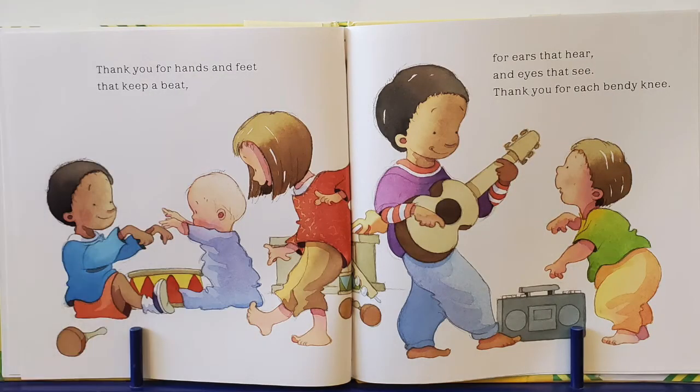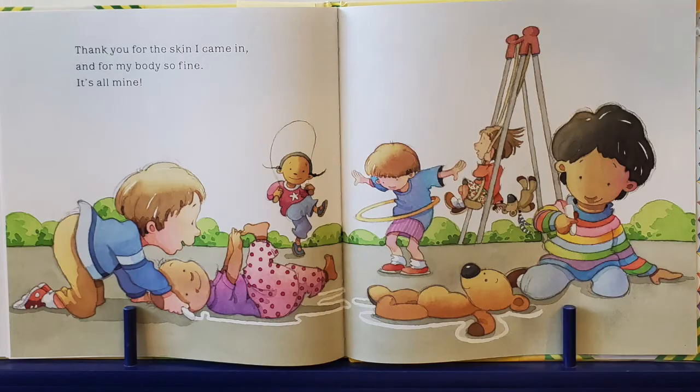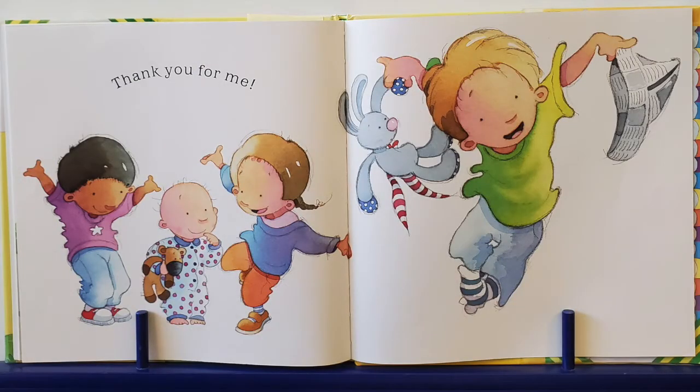Thank you for hands and feet that keep a beat. For ears that hear and eyes that see. Thank you for each bendy knee. Thank you for my mouth that eats meat and vegetables and treats. For fingers and toes and for my nose. Thank you for the way every bit of me grows. Thank you for the skin I came in. And for my body so fine. It's all mine.